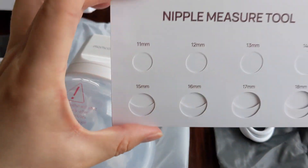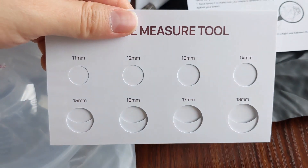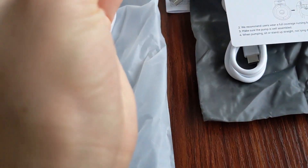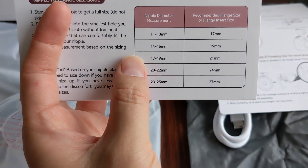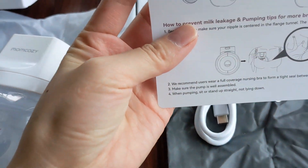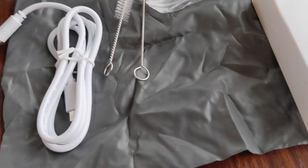It also comes with the nipple measurement tool, which is handy if you don't know what size flange you need — based on your nipple diameter measurement it gives you the recommended flange size. This card is basically instructions on how to put it together, and then this is the user guide. And yeah, that's the nursing bra clip and valve I initially missed, plus the charging cable.